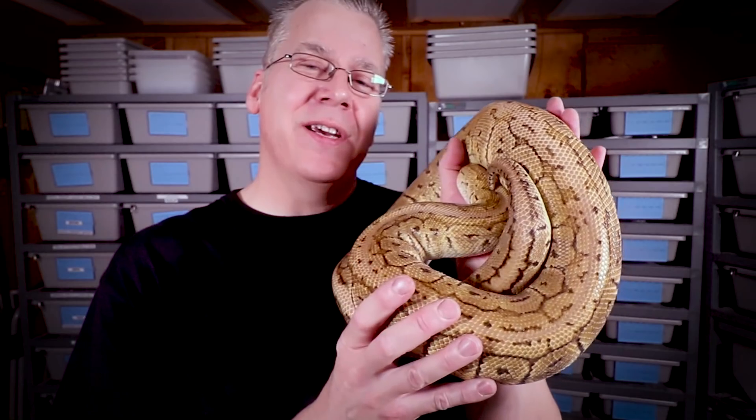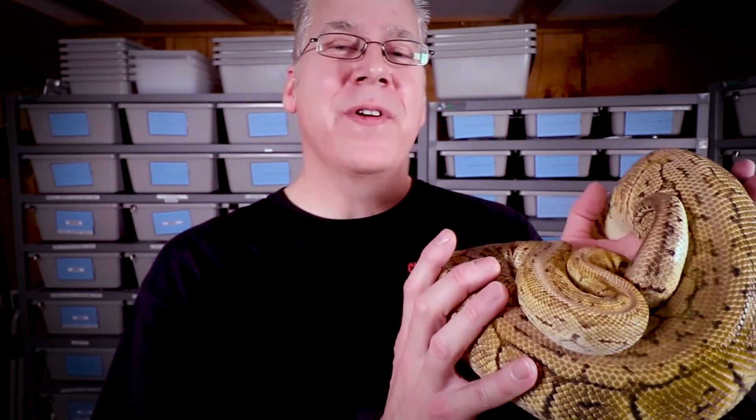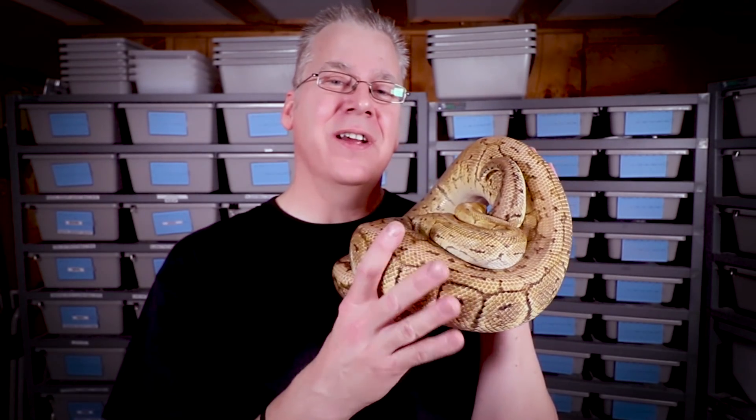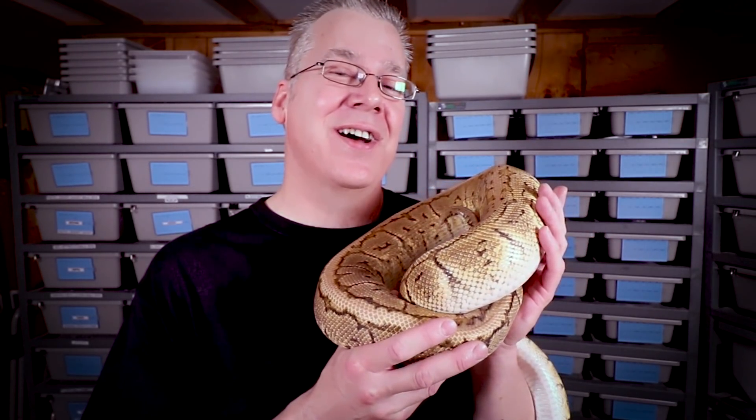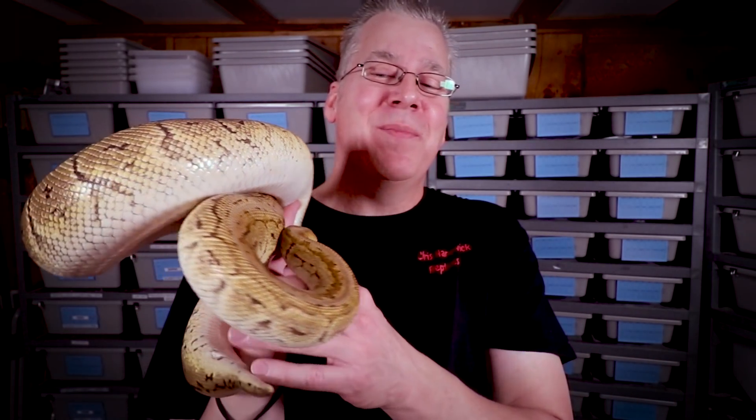A lot of people say they believe Voltas tend to have more of an orange or gold color. But I've seen wild-caught hatchlings from the Volta area that really vary — sometimes they look really dark, sometimes orange, sometimes yellow. It's kind of like the normal variability of a normal Ball Python, so I don't think there's any one particular color you'll see on the majority of Voltas. But if you have a really super big Ball Python that's big and beefy with a really big head, you could be pretty sure you might have a Volta Ball Python.